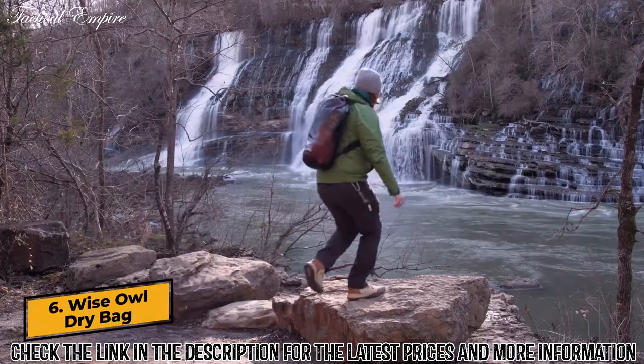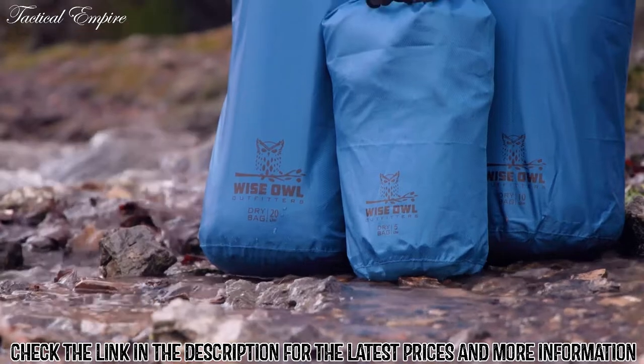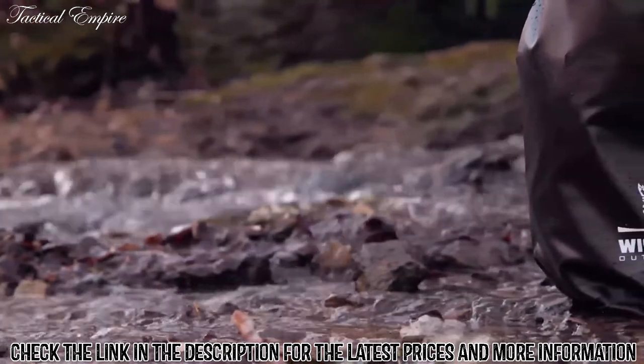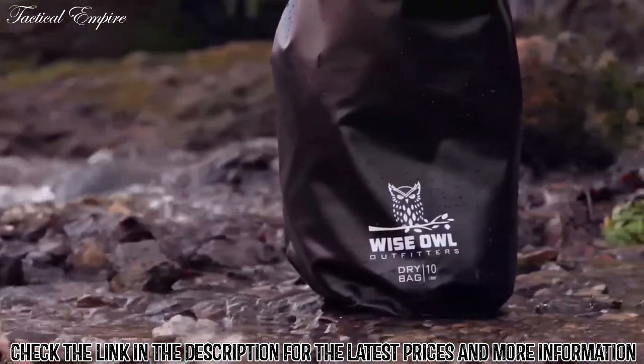Introducing a complete line of waterproof dry bags from Wise Owl Outfitters. Our dry bags come in 5, 10, and 20 liter sizes, as well as a variety of colors, built tough to keep your gear airtight in any situation mother nature throws at you.